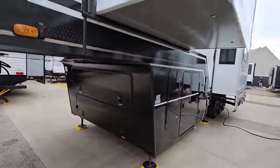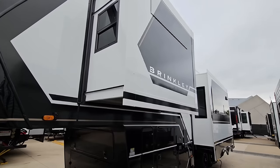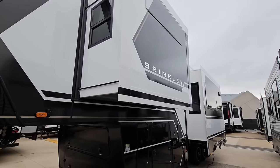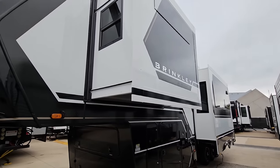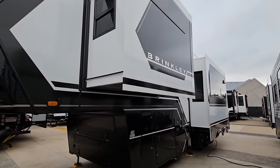For something like this, I would only recommend a dually. I would not put this behind a three-quarter ton or a one-ton single rear-wheel truck. You want as much payload capacity and stability as possible, especially for a super tall, full-profile unit that is pretty wide and very long.